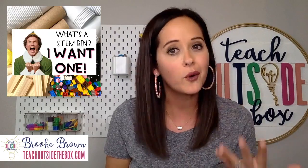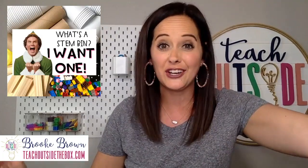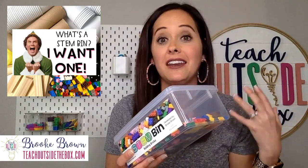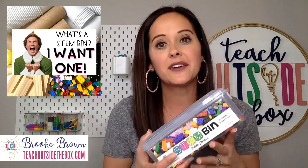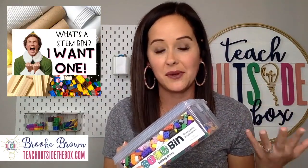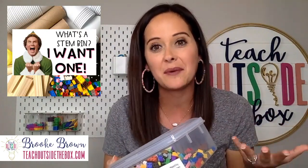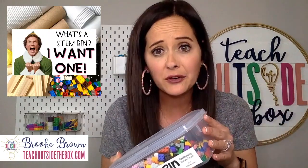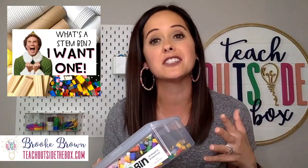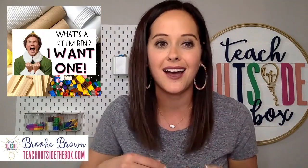STEM bins can be used for everything from morning work to early finishers to makerspaces, and STEM bins are simply bins of engineering materials. Anything your kids can create and engineer and invent with can be included in a STEM bin. In a classroom setting, I usually apply task cards where they have real-world structures to invent with. In the home setting, this is going to be a lot more flexible because we are going to be using whatever we happen to have on hand. If you do not have bins or baggies, that is completely okay — your kids' imaginations are going to do all the work.